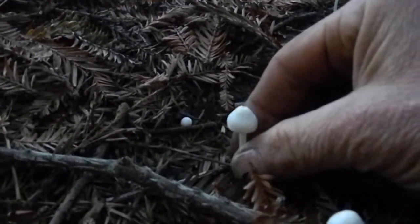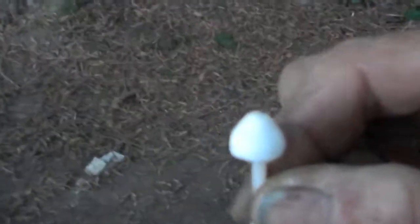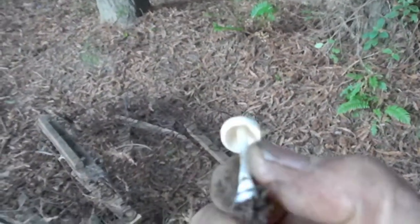Pretty solid stem on this one. Kind of hard to see, actually — very hard to see, as a matter of fact. It's not a lot of light here. Gills are definitely white. I would say it has white or yellow spores.